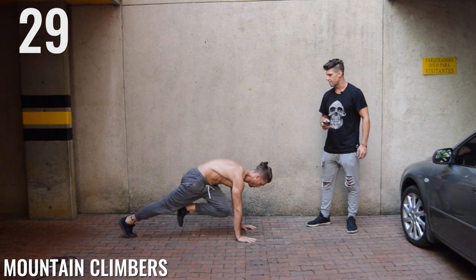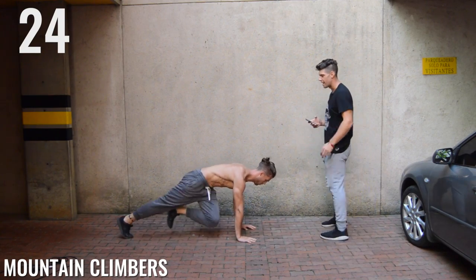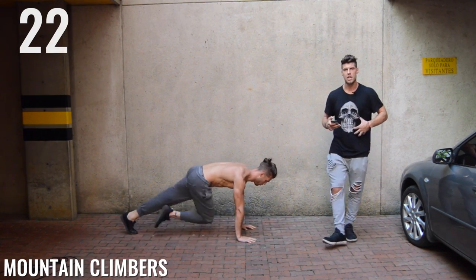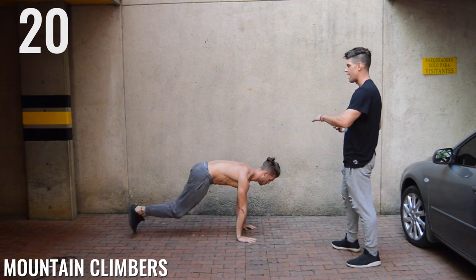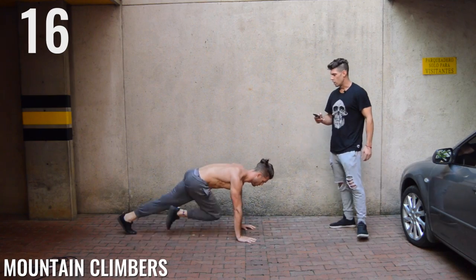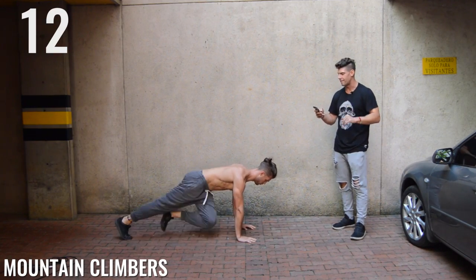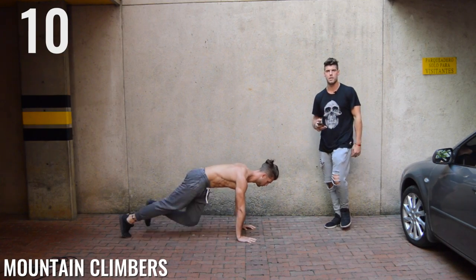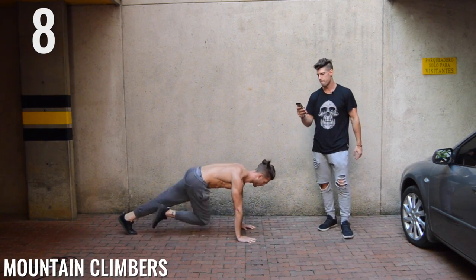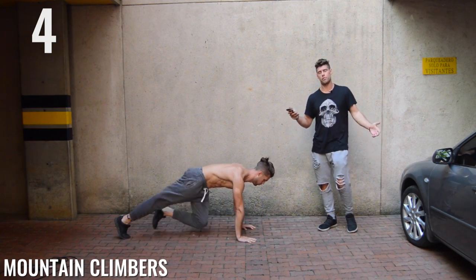Mountain climbers, guys. It's important to note here — look how Brandon's keeping his butt down and back straight the whole time. You want to engage the abdominal muscles and you can't do that unless you have proper form. Just keep that butt down and back straight. Ten seconds, come on Zen Dude Nation, you're almost halfway through the workout. Excuse me, plane — we're trying to exercise here.